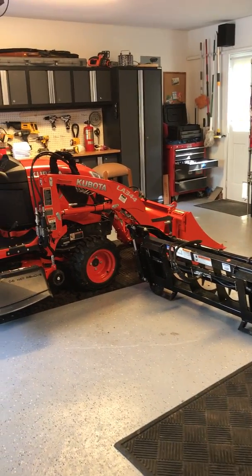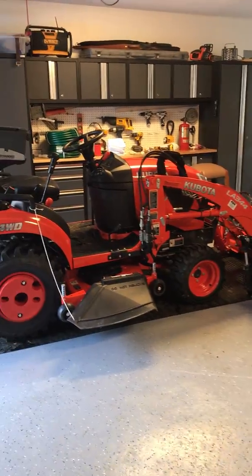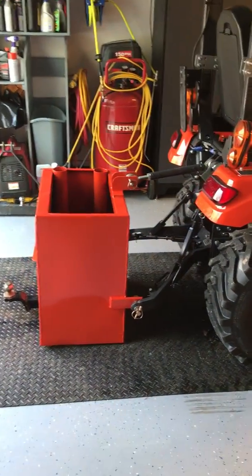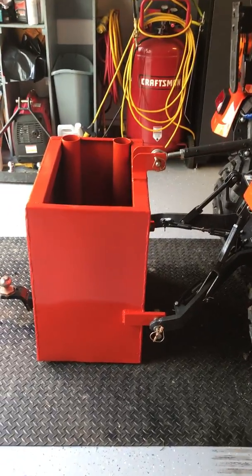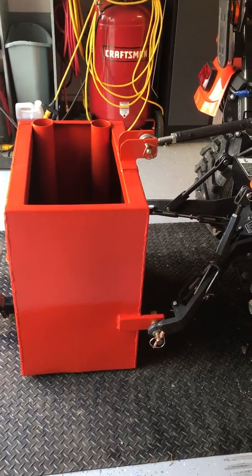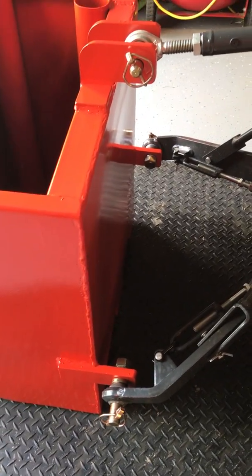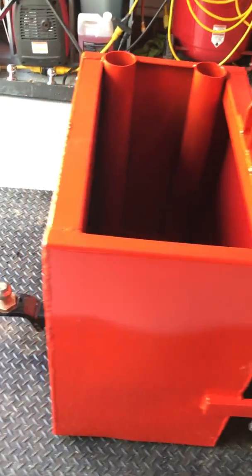Hey guys, thought I'd show you a new box I got for the back of the BX. This is a Triton box, a ballast box. It came with all the hardware and got a hitch on the back.